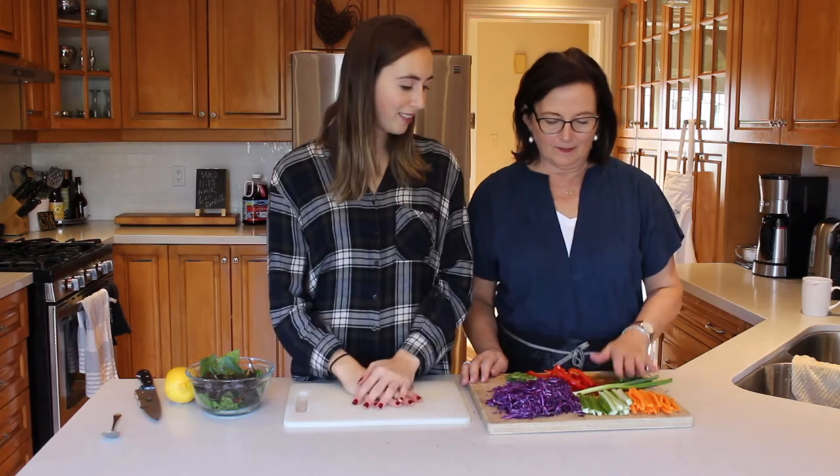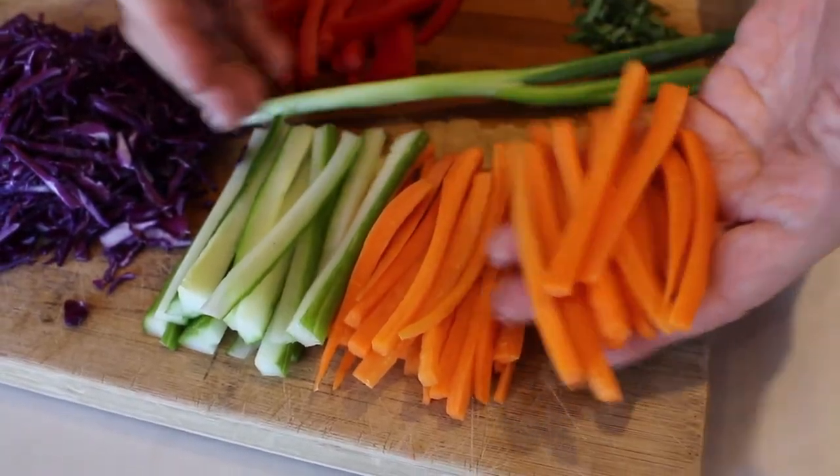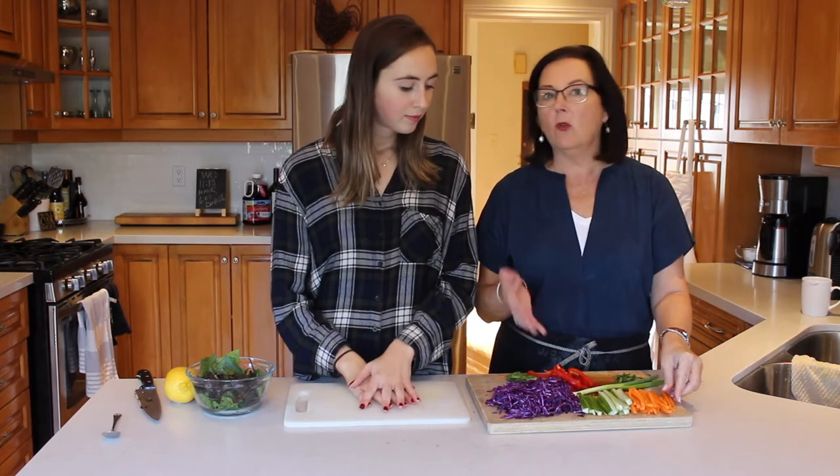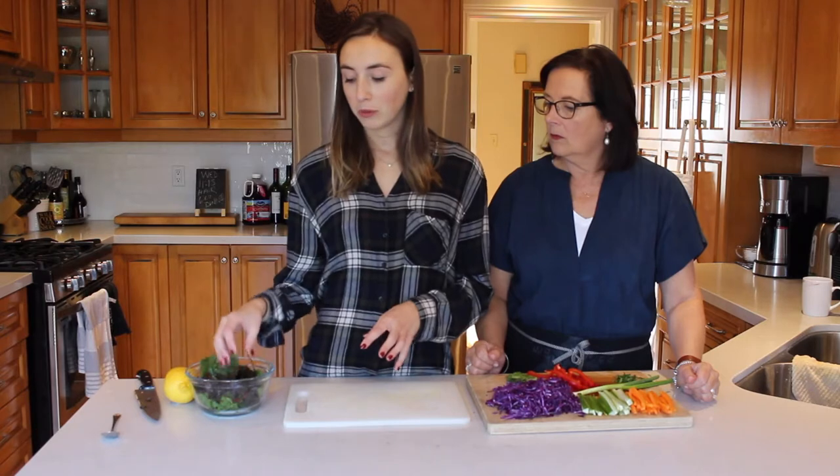My mom's going to tell you about how we chop up our vegetables. Basically chop them up in a julienne style so they're like matchsticks, nice and thin, and that way they'll roll nicely in rice paper.